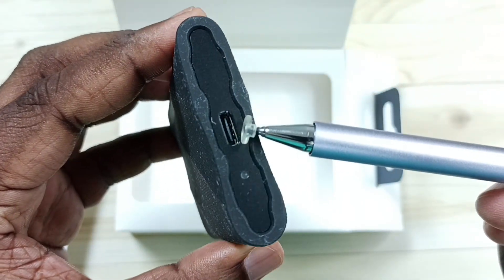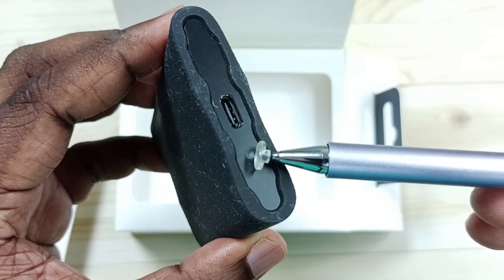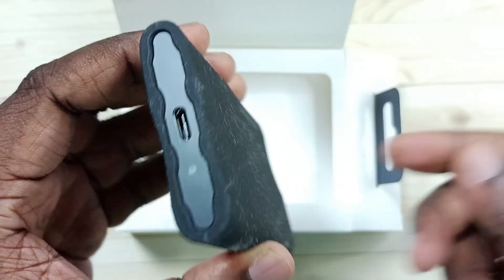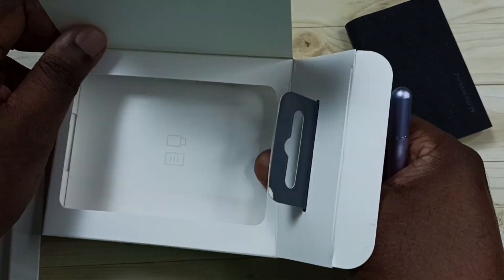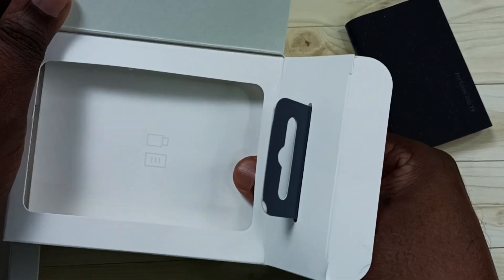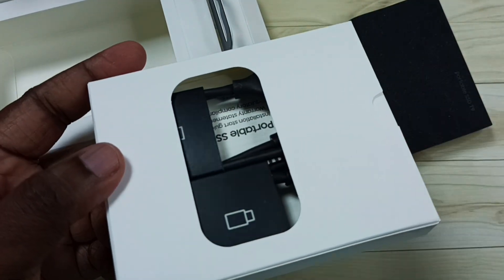Here you can see a USB Type-C port and there is an LED light here. In this box we can also find two USB cables and one user manual.